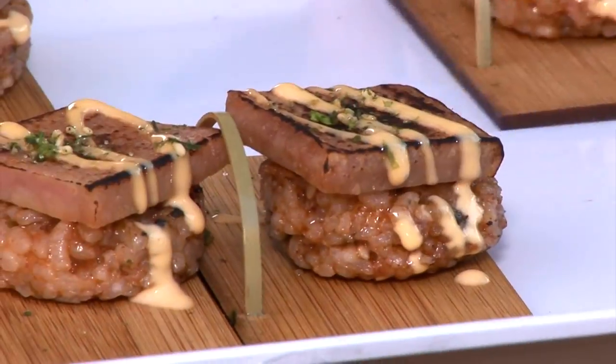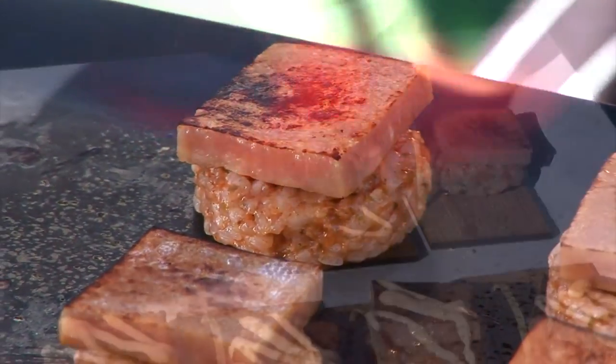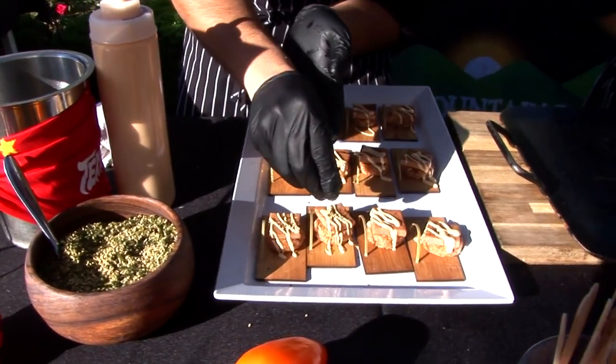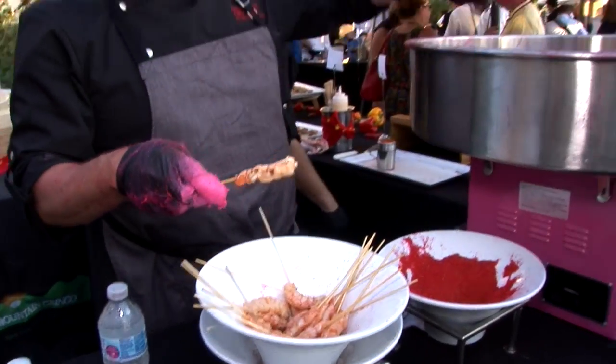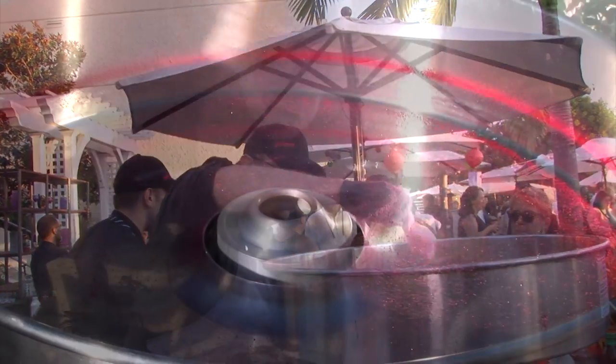Here we got a little bit of spam musubi — fiery and sweet hot sauce in our sushi rice. A little bit of blowtorch spam, some Asian aioli with some Texas Pete original hot sauce, and a little bit of harikaki seasoning to finish.